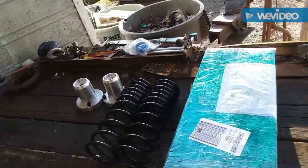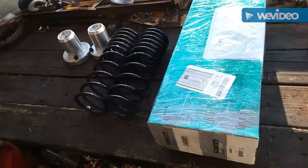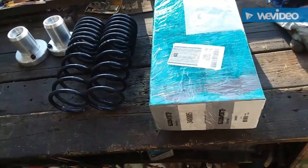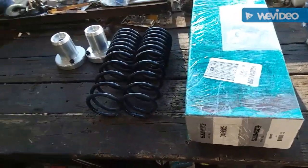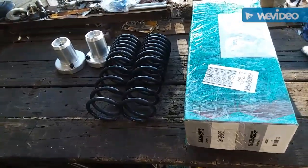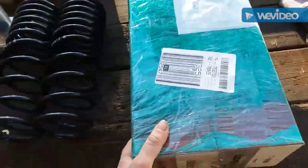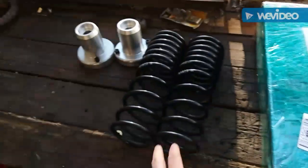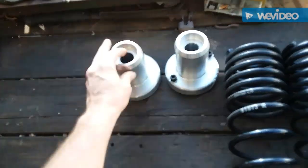What's up everybody, it's been a while, been really busy with work. Finally gonna do the rears — I gave up on hunting for the Tokico rears, everyone's discontinued them. So I went with the KYBs, eBay special, 55 bucks shipped. Got my H&R springs and my OG Cheddars Auto rear top hats.